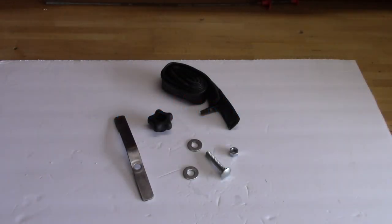Hey, would you like to see how you can make a hold-down clamp for your drill press? Here's all you need, just a few supplies.